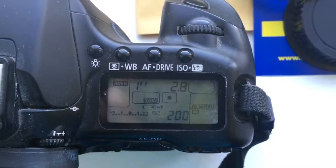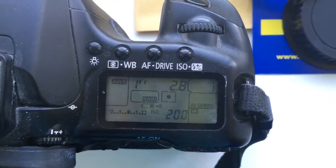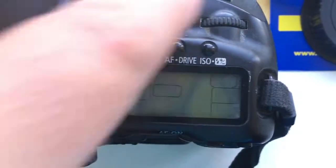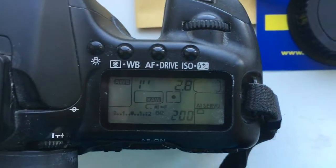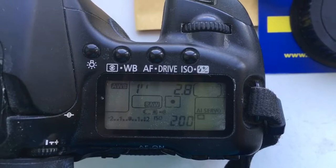Hello, this video is about two M42 to Canon adapters. The first adapter I preprogrammed is a cheap chip adapter. Focal length is 135 millimeter and aperture 2.8.